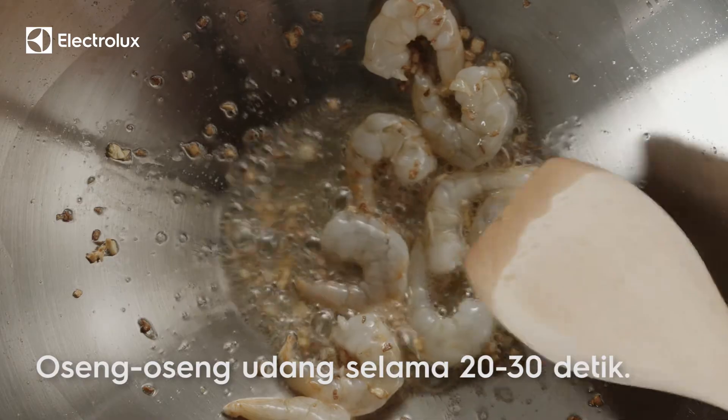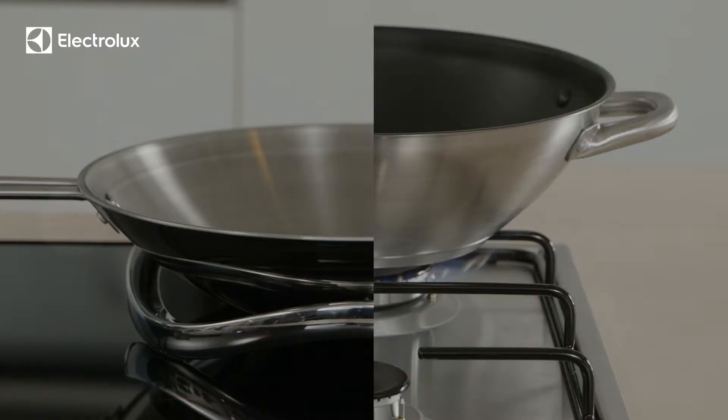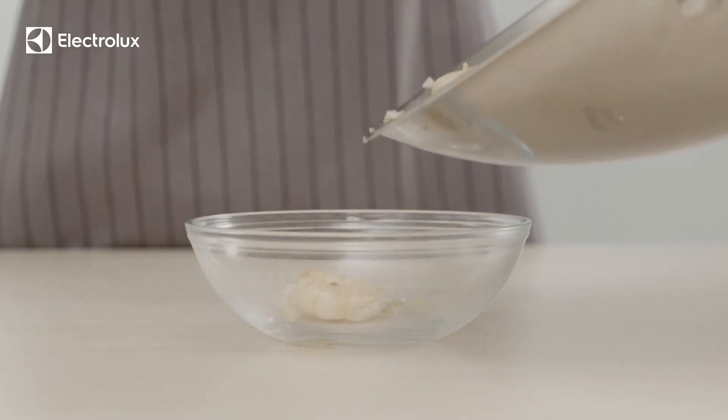Your shrimp's golden brown in no time. Induction heats up your cookware directly and with minimal heat loss, making it quicker and more energy efficient than gas. Remove the shrimps from the wok and set aside.